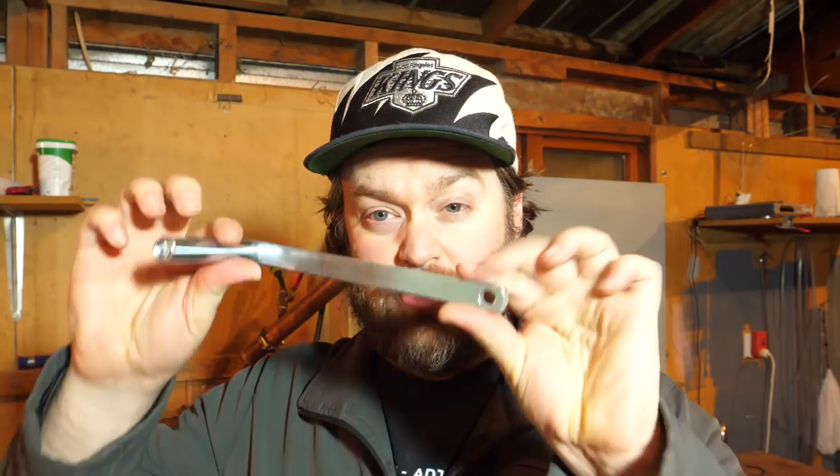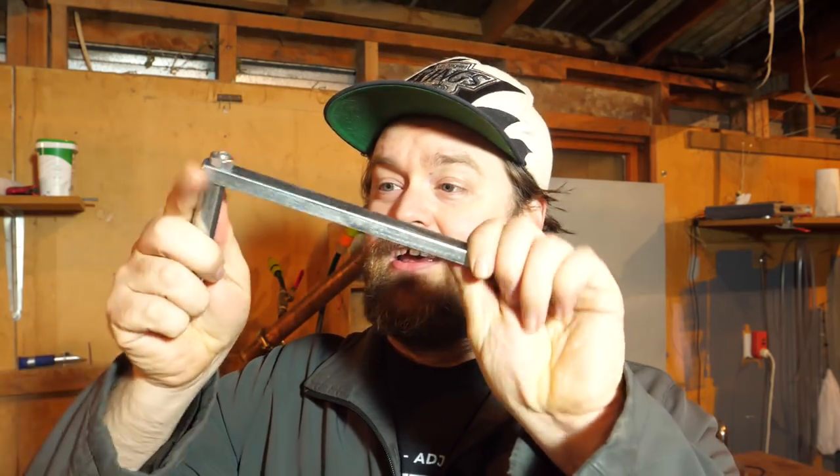Before we get to putting it together, let's see what came in the box. First of all, obviously the mill itself. It also came with a hand crank that I really hope I'm not going to have to use, a wee bag of hardware, a gasket which I don't know what it's for, and this has got to be the hopper.